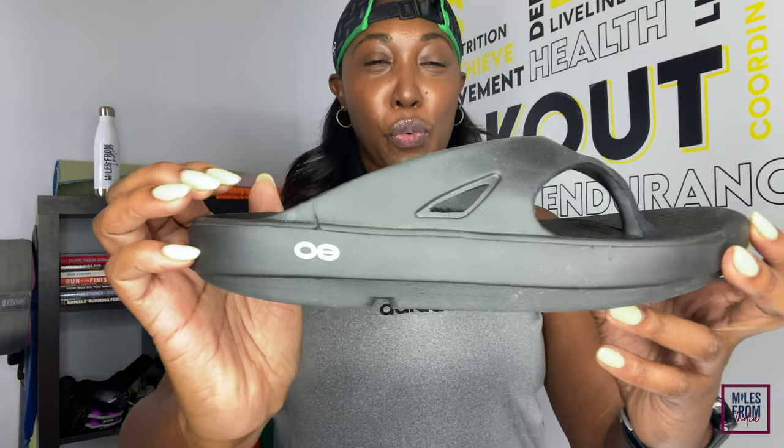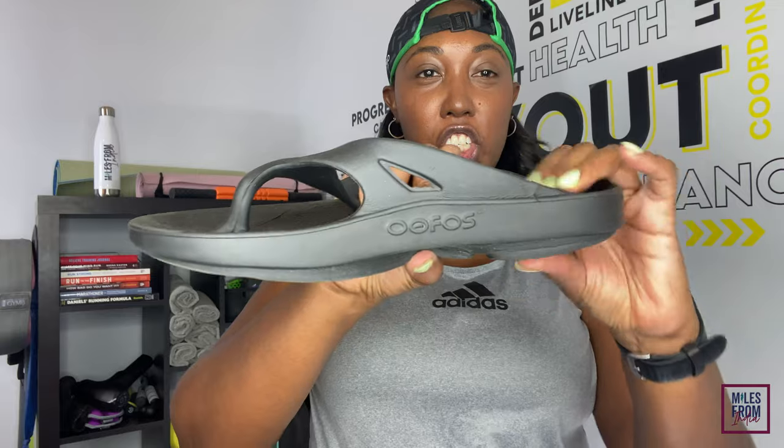And I came up with these — the OOFOS recovery slide. So in today's video, I'm just going to take you through some pros and cons to let you know how I really like them. The first thing is a little bit of the specs. These are made of Ufoam, which is a really, really cushiony foam that I absolutely love. The foam and the way that these are designed are supposed to help — they are designed to take 37% of the impact that you take on every single step. So that means whenever you are hitting the ground, the shoe is absorbing the impact and it is helping to take any pressure off of your knees, lower back, as well as your calves and shins.